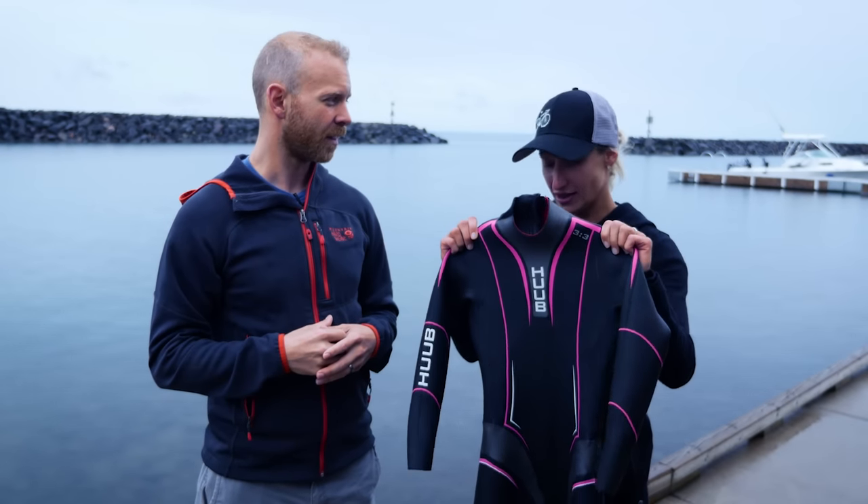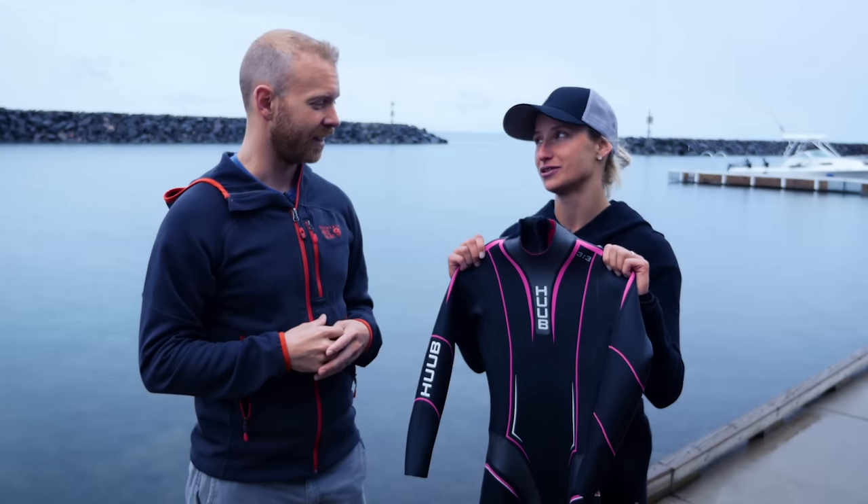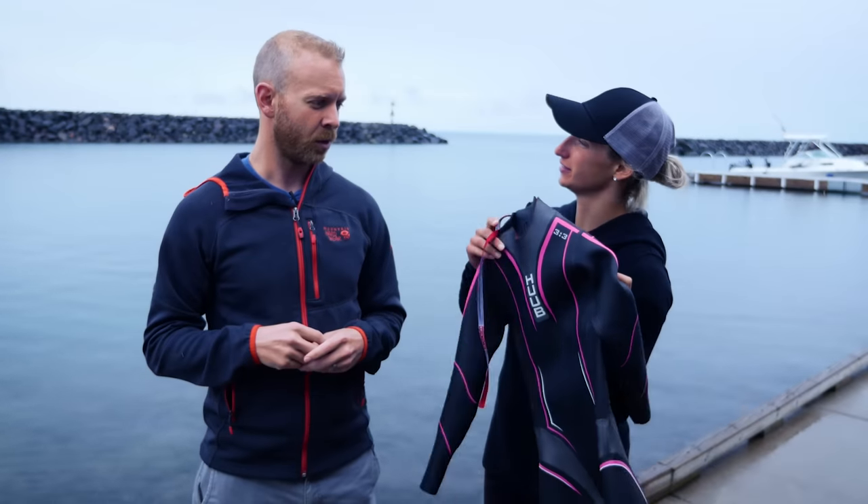And when you put it on, the way that the pink is cut, it's actually very flattering as far as wetsuits go. Really? I may have to borrow this later. We'll give it a try.